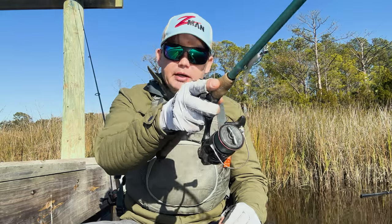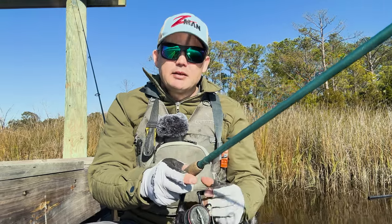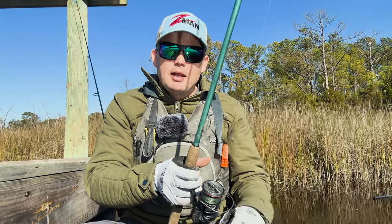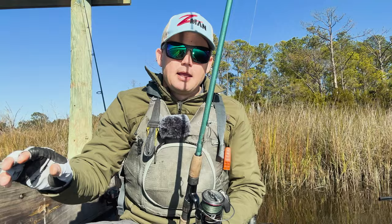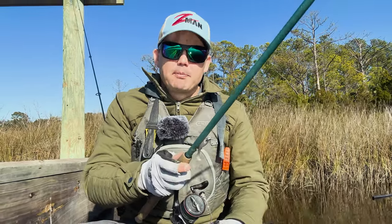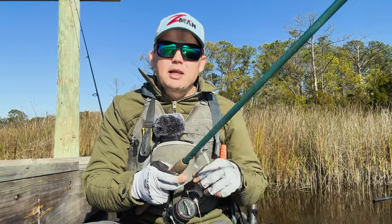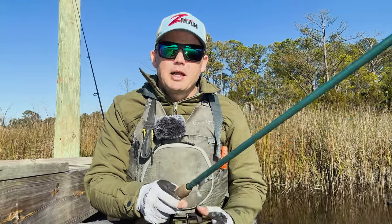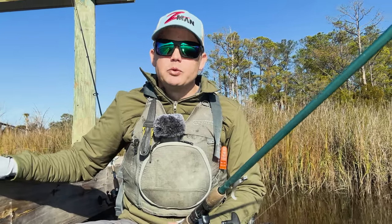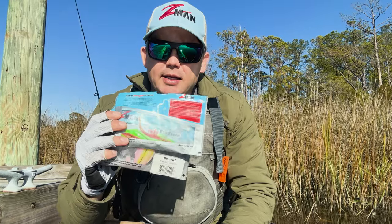When working baits on the bottom — whether a paddle tail or shrimp — I like to cast it out and let it sit. I can see my slack line moving, or feel it in my rod tip. Instead of using the reel to drag it along, I use my rod: I lift the rod tip so the bait comes up off the bottom in the water, then bring it back down. With a sensitive rod like this St. Croix you can feel the bottom, then reel in the slack and repeat. The problem with just reeling is you can't feel anything; the rod tip gives you sensitivity to feel the bottom and cover, and to detect those subtle winter bites.